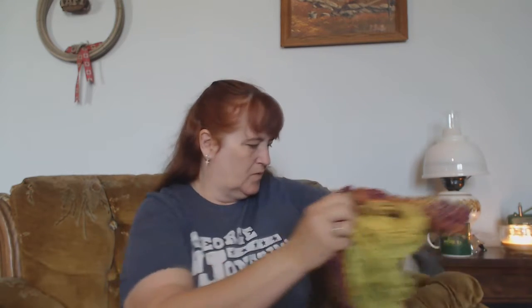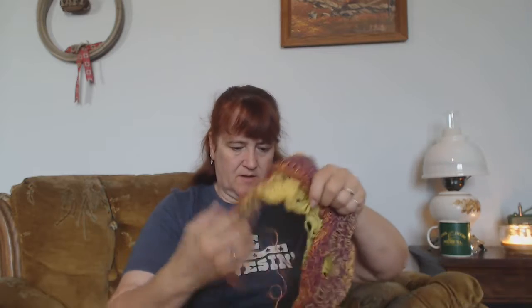I have one more to make. These are already designated for people. So that's all I have for Totally Hooked.